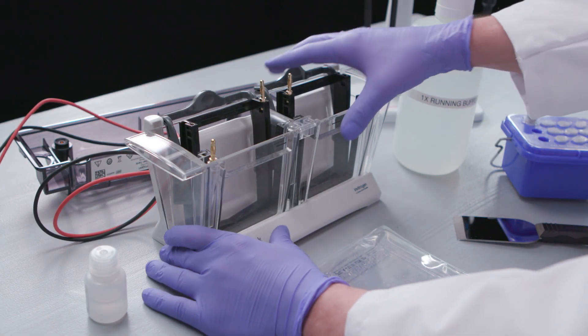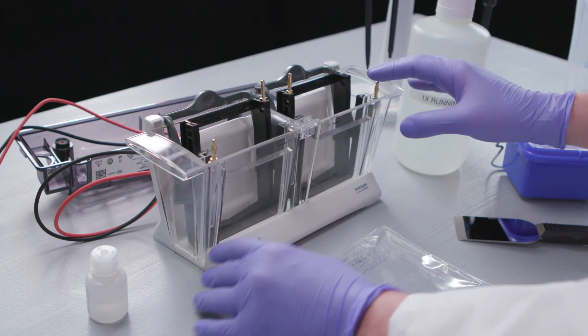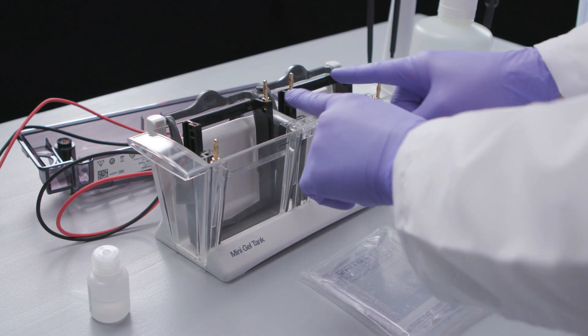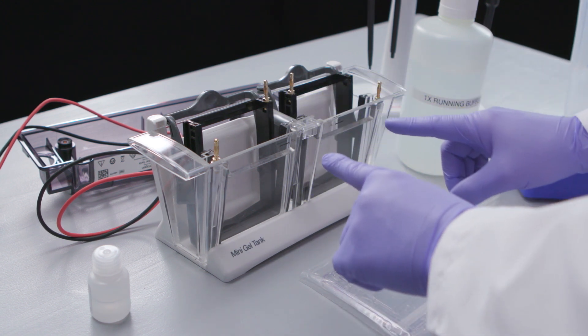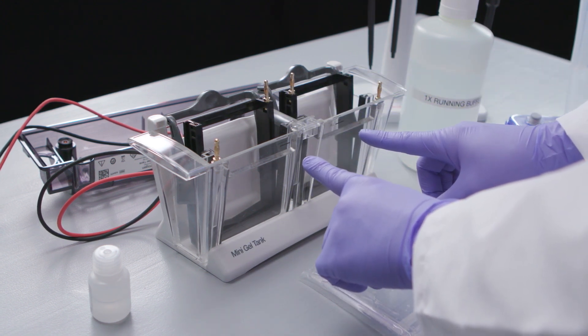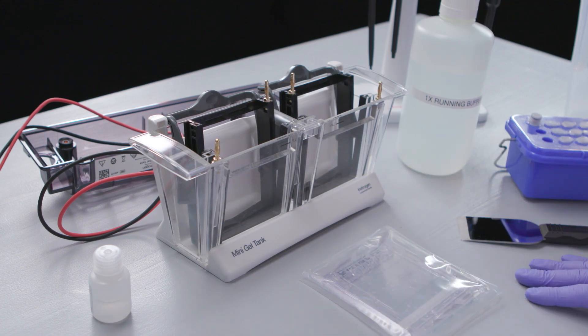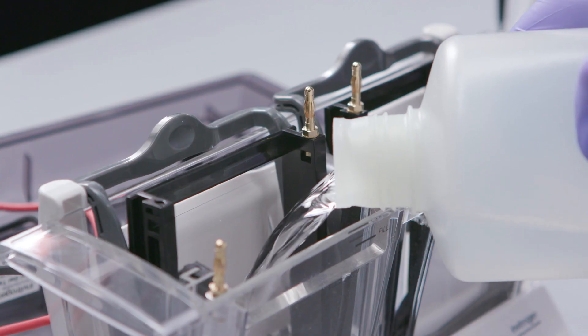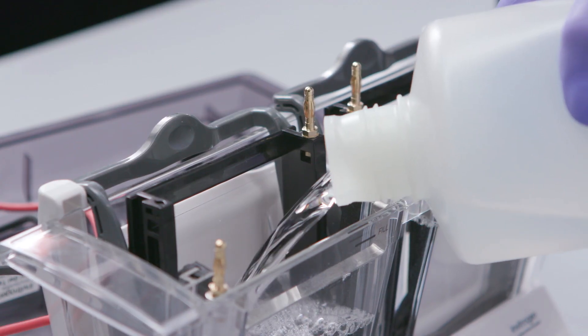Inspect the Mini Gel Tank by making sure that the electrophoresis tank is secure in the stand and that the cassette clamps are in place. The anode connector should be positioned in the middle of the tank. The fill line on the front of the tank should be facing you.